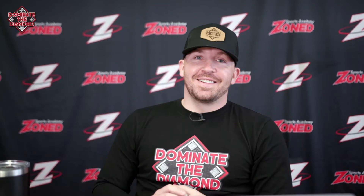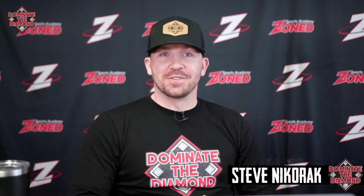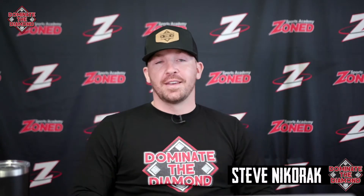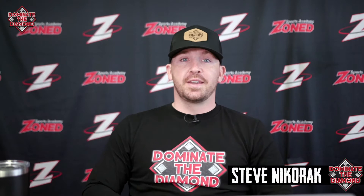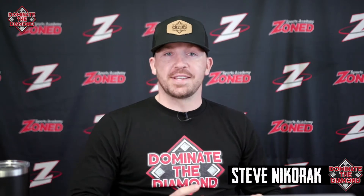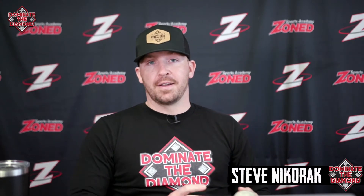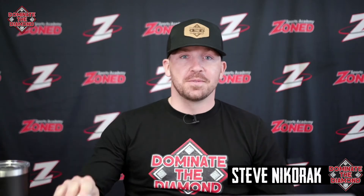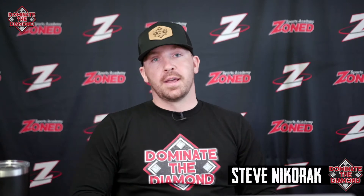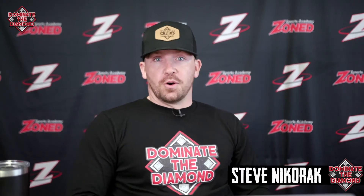What's going on everyone, welcome to the Dominate the Diamond show. I'm Steve Nikorak here at Zone Sports Academy and for the first time you guys can see I'm going solo on our show this week — Coach Duke is away. We have a bunch of topics. This is our second week doing our show on Mondays; we switched from Wednesdays and I personally love it — I call it our weekend recap. Make sure you leave where you're from and what age you're coaching so we know how to tailor our answers to you.